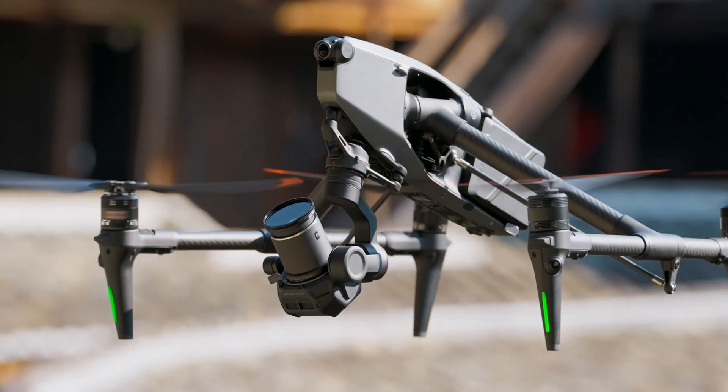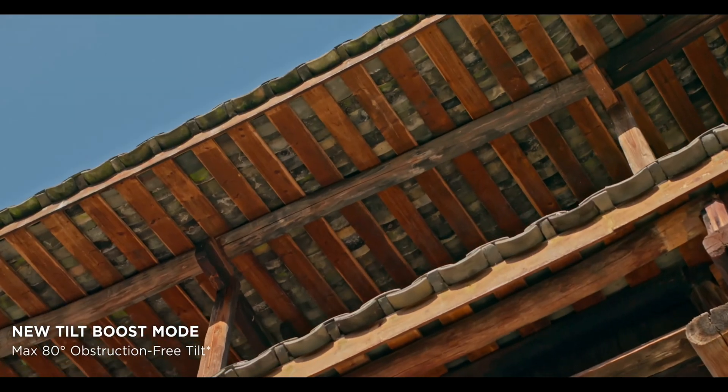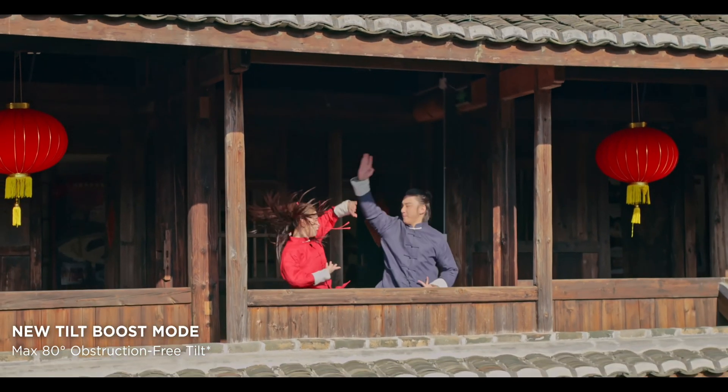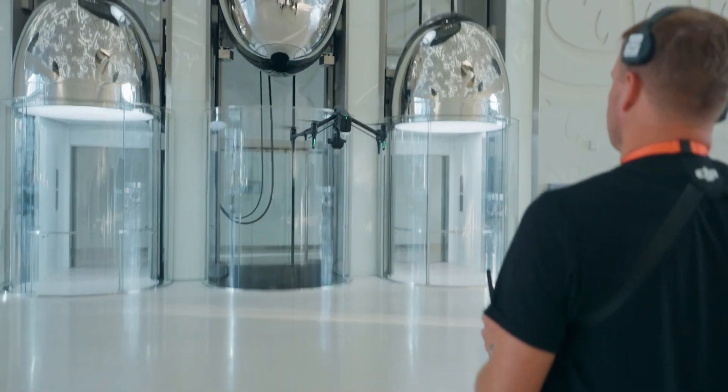Inheriting the classic configuration of the Inspire series, Inspire 3 uses an all-new design that supports 360 pan and tilt boost structures. When the landing gear is lowered, the gimbal supports obstruction-free 80-degree upward angle shooting, enabling cinematographers to capture innovative shots.